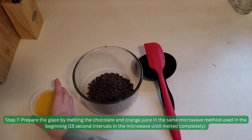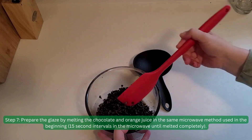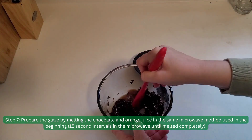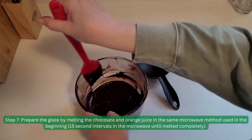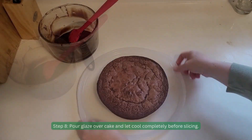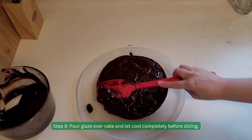Step 7. Prepare the glaze by melting the chocolate and orange juice using the same microwave method used in the beginning — 15 second intervals in the microwave until melted completely. Step 8. Pour glaze over cake and let cool completely before slicing.